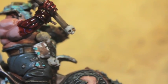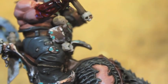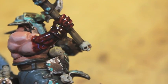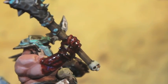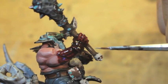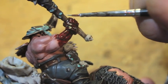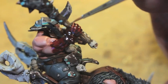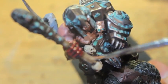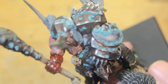Now I'm going to take Karak Stone and paint some wood grain lines onto the club — this is optional. I'm just doing vertical lines down. Another lighter cream color would also work: Ushabti Bone, Screaming Skull — there's no set rule on what the grain color should be. Whatever you feel is right: if Karak Stone seems light enough, it's a perfect complement for the wood grain.